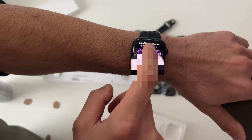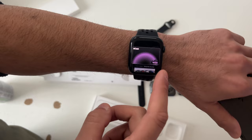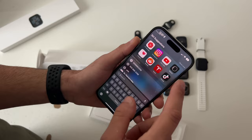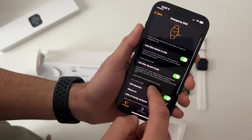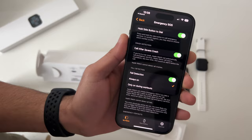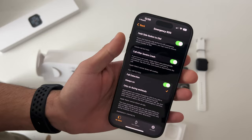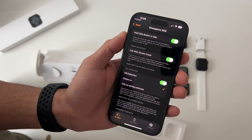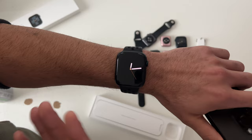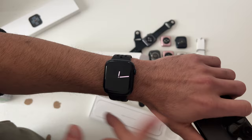All Apple Watches have safety features, including fall detection. New for the Series 8 is crash detection. To make sure both are enabled, go into Settings on the Apple Watch, go into Emergency SOS, and scroll down to Crash Detection — make sure it's enabled. Same for Fall Detection. If you're over 55, fall detection is automatically on by default; if you're under 55, you have to manually enable it. Even if it's falsely triggered, there's a 5-to-10 second timer to cancel it — it's very easy to dismiss.